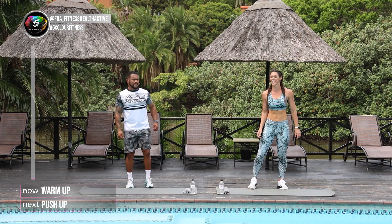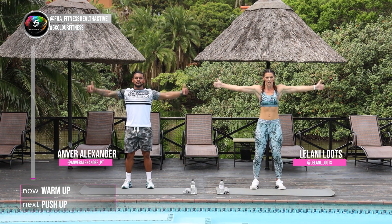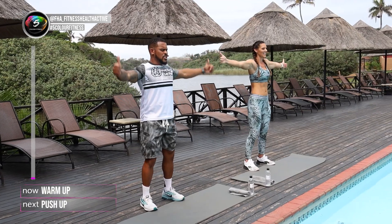Welcome guys, we're gonna go into our warm-up today. Straight arms, thumbs up and we're gonna just push up those thumbs. Let's go for 10: 4, 5, 6, 7, 8, 9.